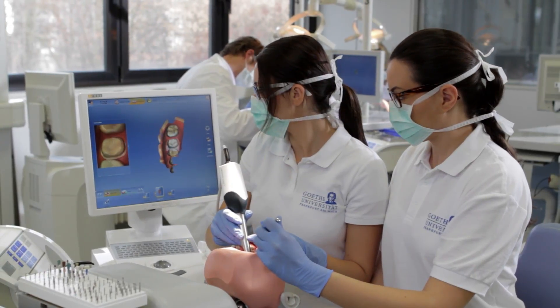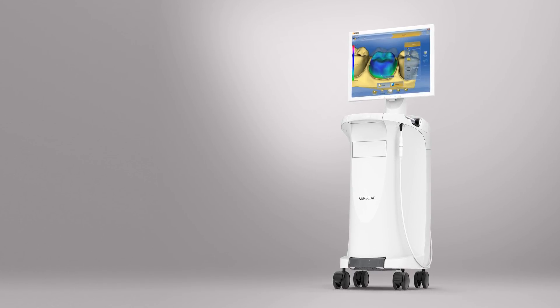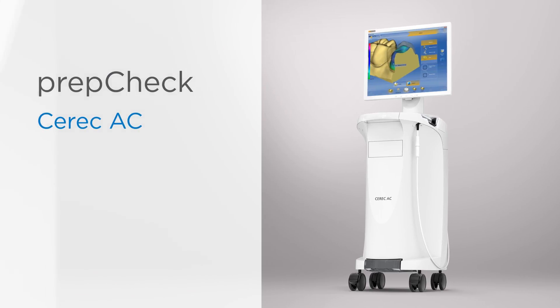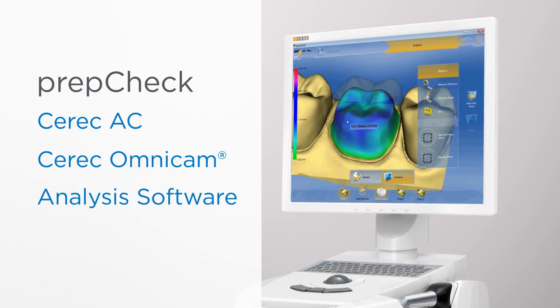With the revolutionary PrepCheck, Sirona has developed a system to meet the ever-growing needs of dental training. PrepCheck is based on the time-tested CEREC system as well as the innovative Omnicam, and is enhanced with the addition of tamper-proof measurement and inspection software.